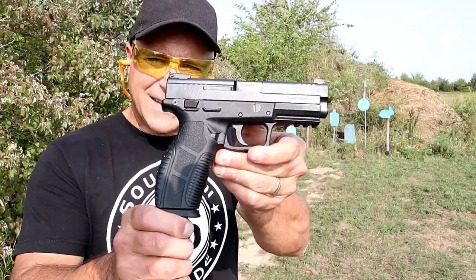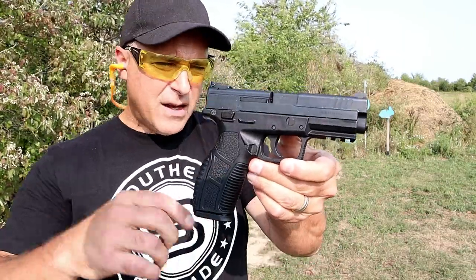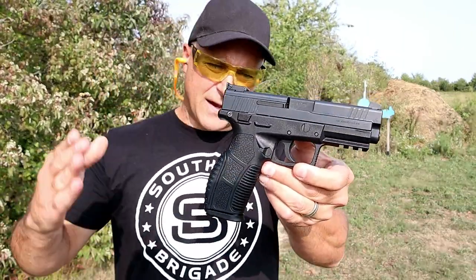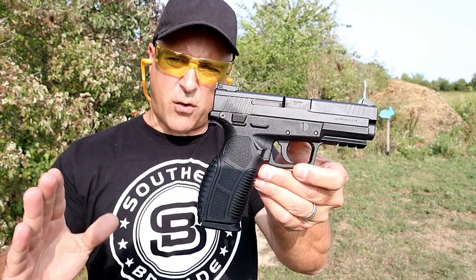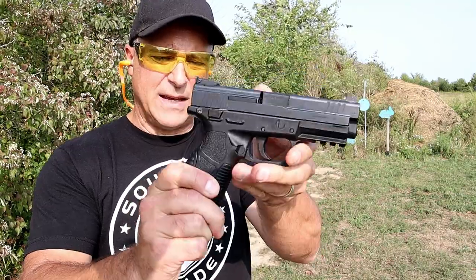Hey there friends, thanks for checking in. After aging down we've got the Tisas Zagana PX9. I did a table review on this last week and a lot of people said that it's a cross between an XD and an FN, and I can certainly see that.